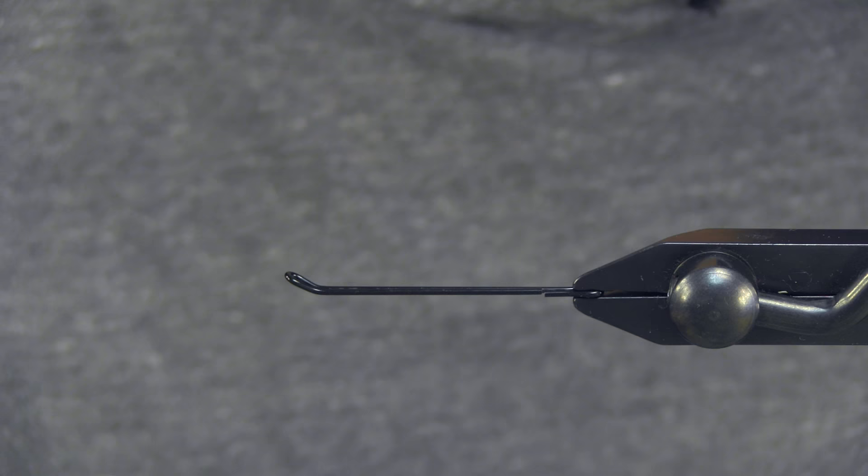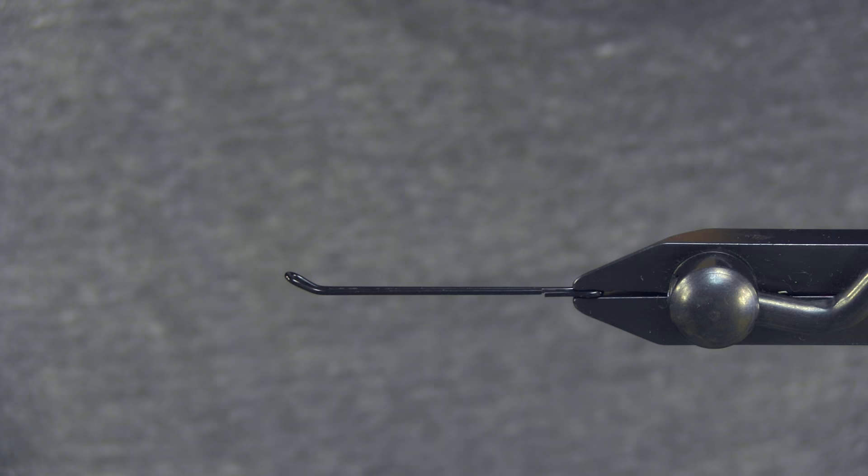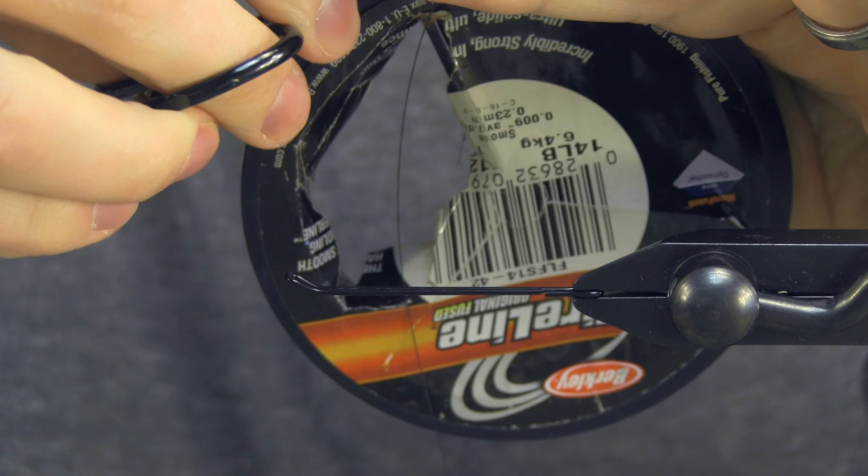What I'm starting off with here in the vise right now is a Partridge Waddington shank. It's a 45 millimeter. This is going to be a great platform for tying this fly. It's going to go unweighted, so the weight of the actual shank is going to hold everything together. So tying this for my stinger hook,